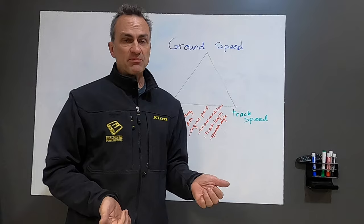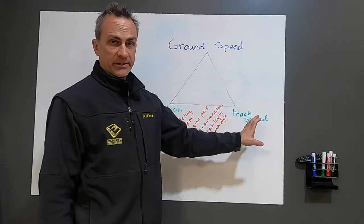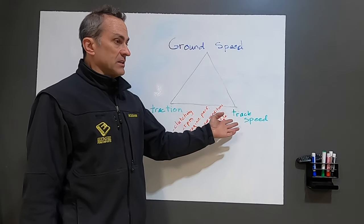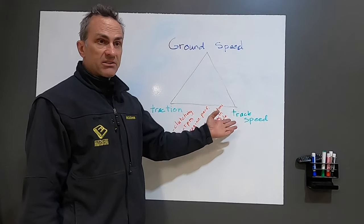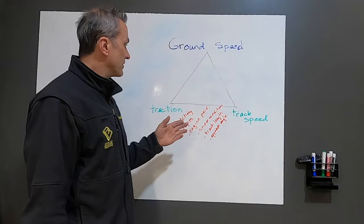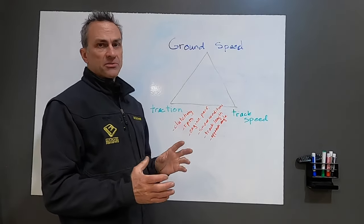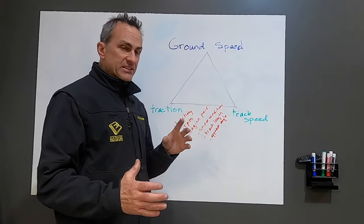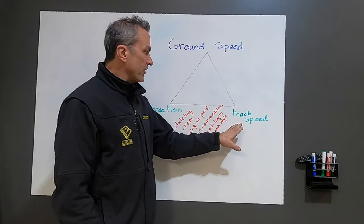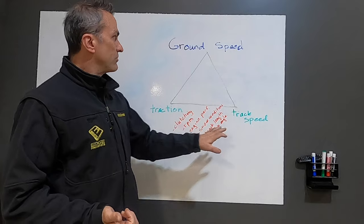Traction and track speed are the two main things, and I see a lot of people getting into arguments on social media and internet forums just talking about track speed. If you have a really high track speed but no traction to back it up — like putting a 1.5-inch lug 144-inch track on a Polaris Boost — you might get 75 mph track speeds but you won't have the traction to create the ground speed needed to climb hills. Track speed and traction really combine to create your ground speed, whether you're hill climbing or boondocking through the trees.